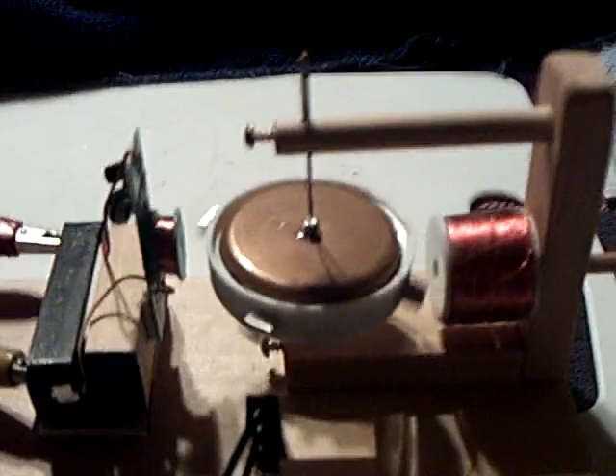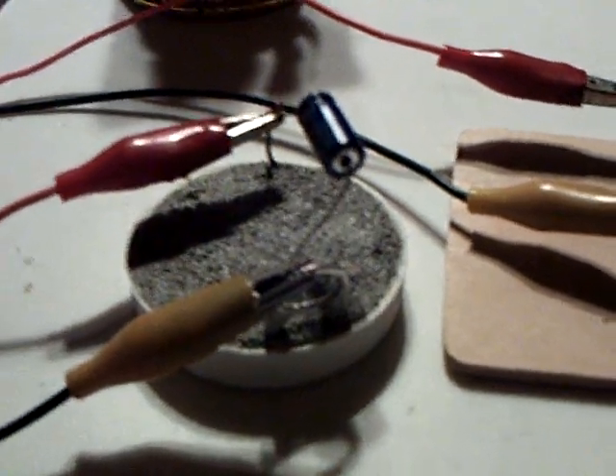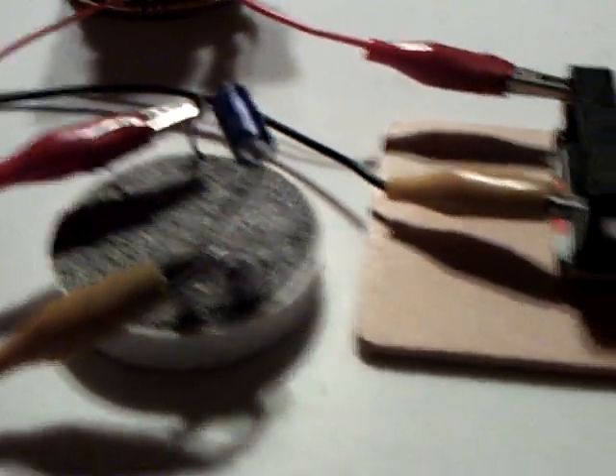If somebody wants to fiddle around with that and figure out how these little pulse motors are working — they're very efficient. That's milliwatts of power coming out of that thing, and yet it's running that motor.